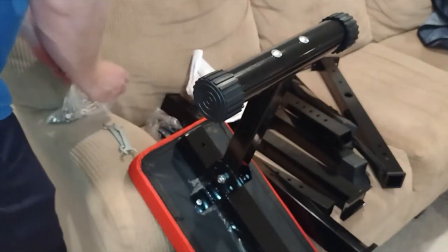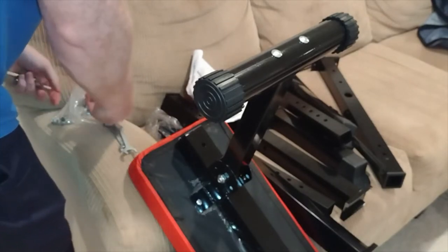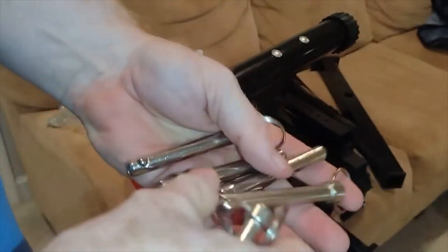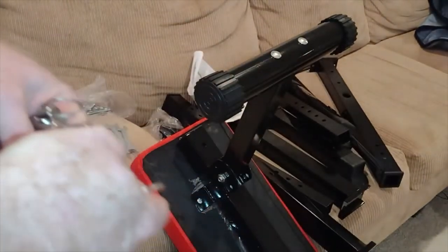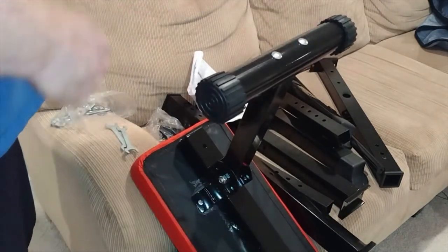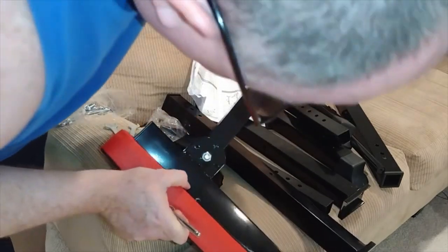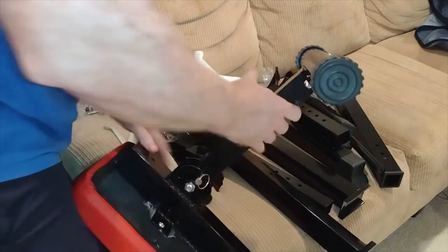Now we need the locking mechanism. They are not all the same size — we have two different sizes. The question is which one will fit in the hole. It's the smaller one. This is what's going to give this bench the ability to go from angled to basically angled, and it's not really easy to line in there, but it's in.